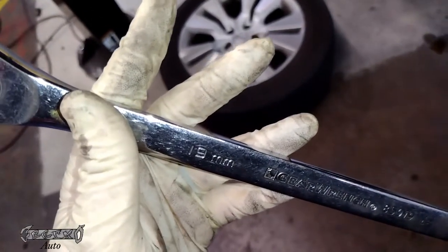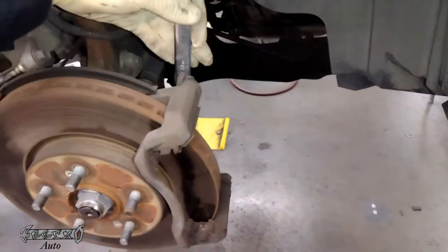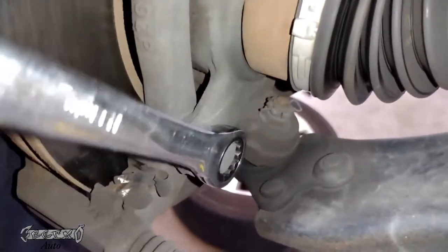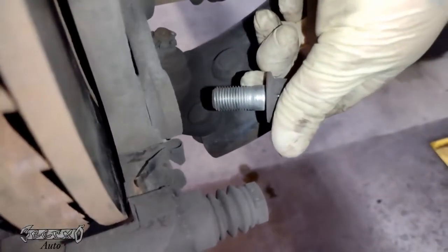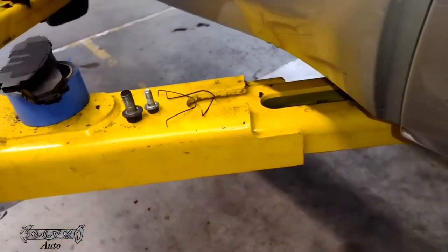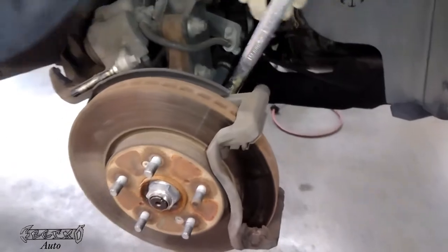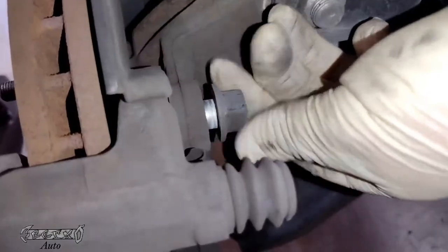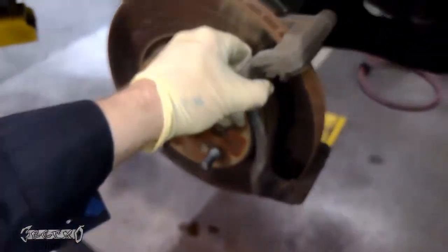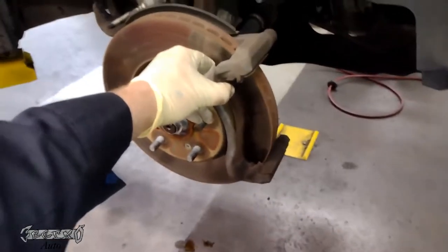I'm going to take the caliper bracket off right now — it's a 19mm. Earlier I said 17, it's really a 19. We'll get these 19mm bolts off; they'll be definitely tighter than your caliper bolts. Once you get the last one out, the bracket's going to come off, so just be ready for that. Set them to the side and pull the bracket off.